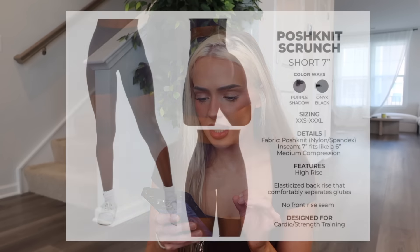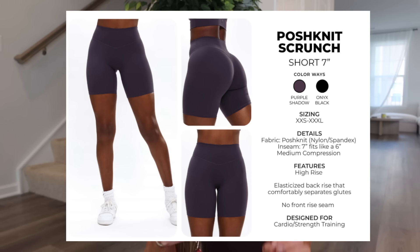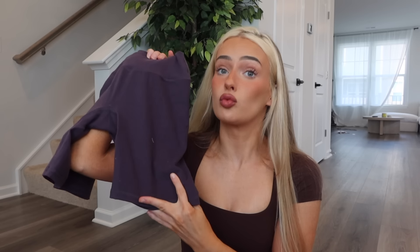We have the Posh Knit Scrunch Short in seven-inch in purple shadow and onyx black — the posh knit fabric inseam is seven-inch but fits like a six, medium compression, high rise, elasticized back rise, comfortably separates glutes, no front seam. I was nervous these were going to replace the aggressive scrunch and I pray they don't because these are not as flattering. I still like butter so I hope they keep it around. It's still got the high glute seam. I don't consider these a scrunch — it does have the elastic on the inside, but I just feel like it's not giving scrunch.